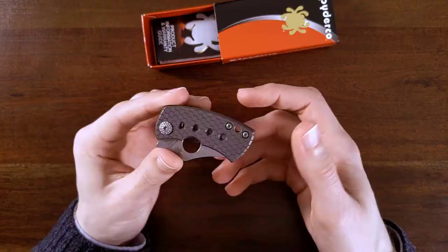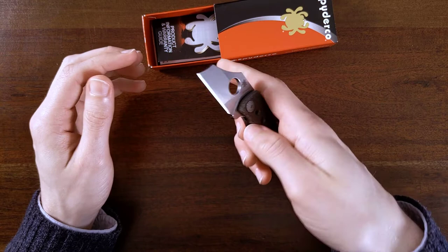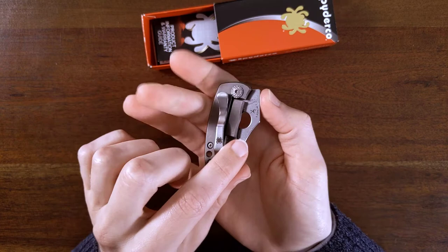I have not even opened this knife yet and it's already two and a half minutes in. Let's find out. I think I can thumb flick this — ooh, super easy. That works really well. I don't know if I'll be able to finger flick it because the spydie hole is reasonably obscured.